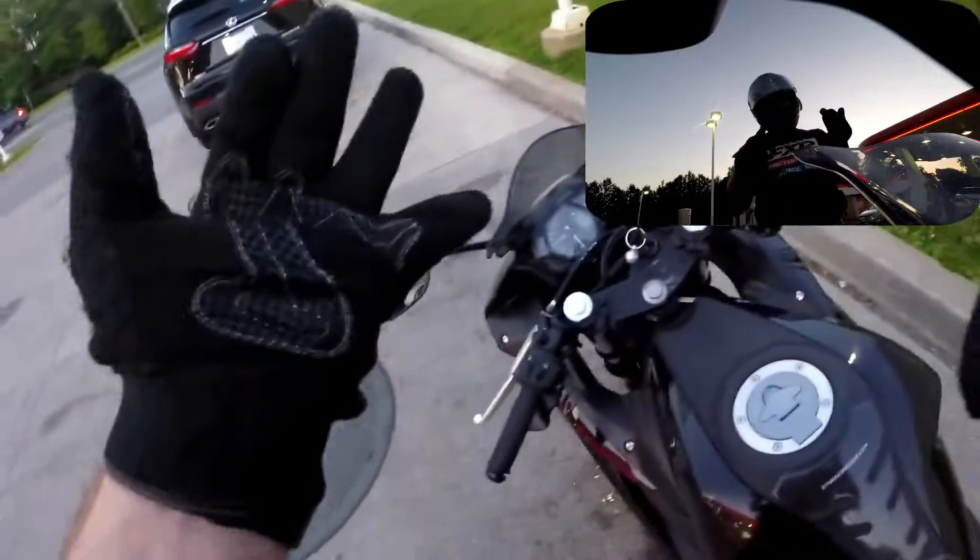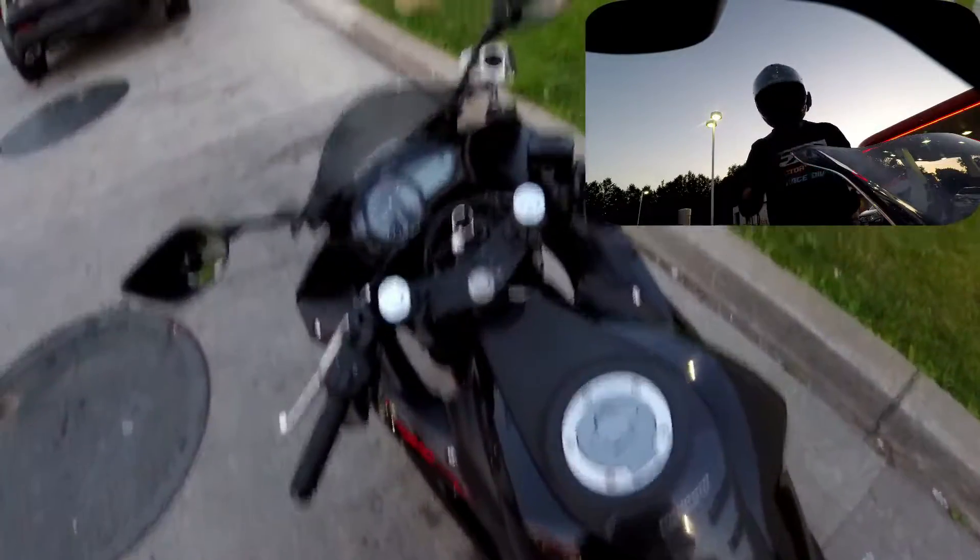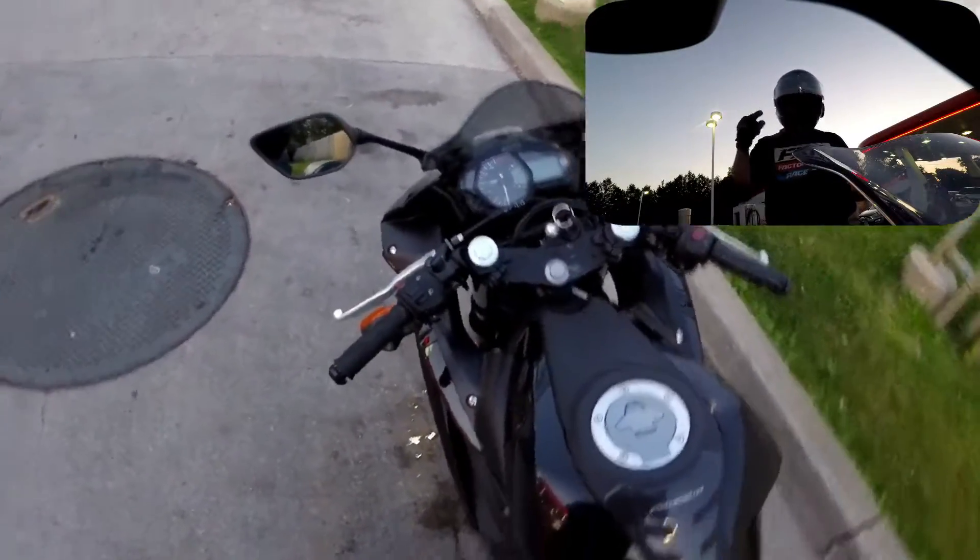For any of you who do know or don't know, I got three bikes: MT-09, WR250X — I love it — and my R3.